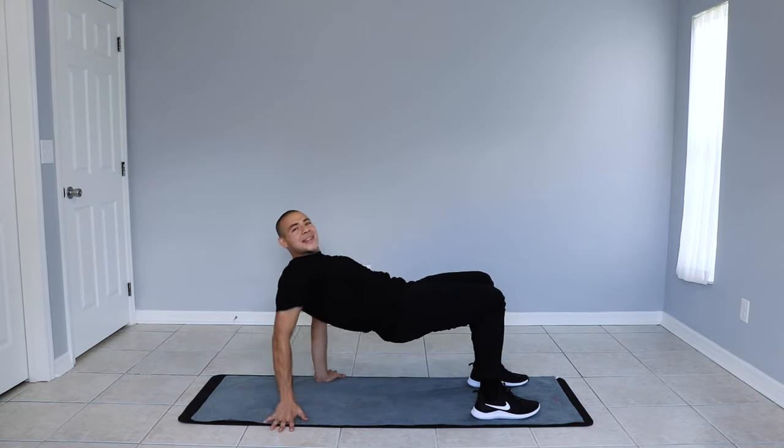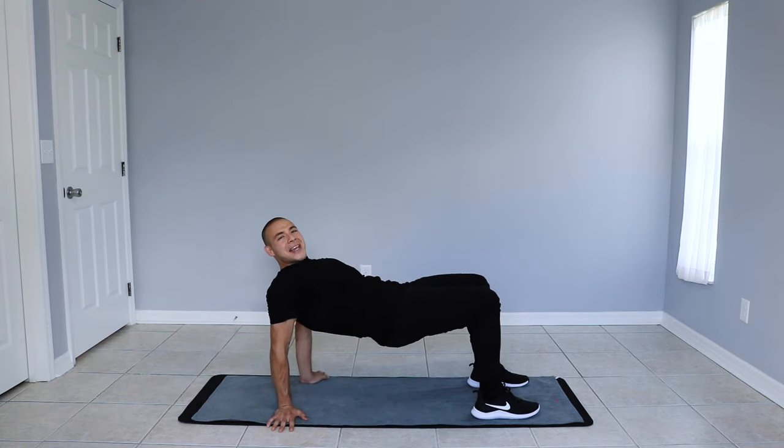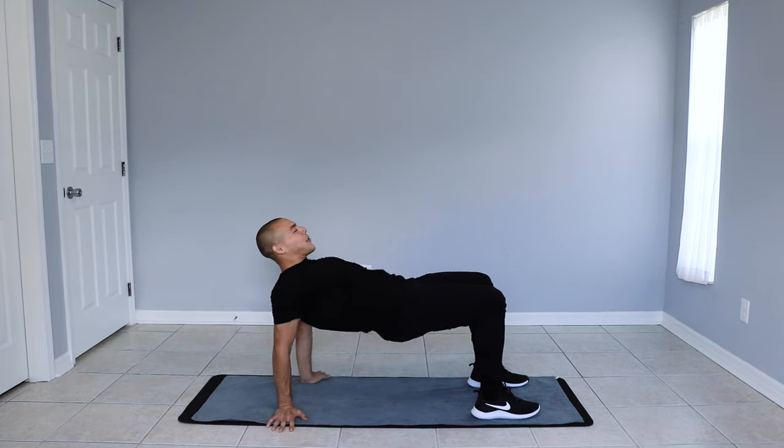You want to make sure that your hands are stacked below your shoulders and your feet are stacked below your knees. Let's go ahead and begin. Keep your core up and walk your right hand and your left foot forward.